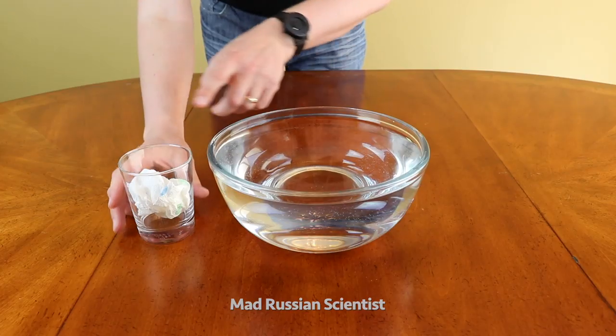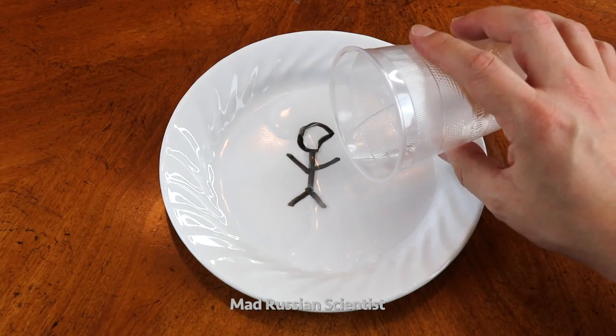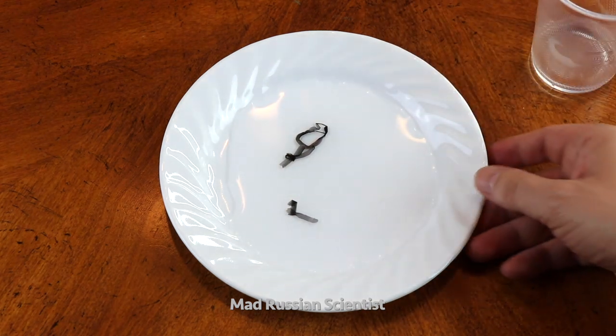Is it possible to submerge a paper towel and not get it wet? No way! Here's my paper towel — you can see it's in the glass and it's not falling off. It broke.